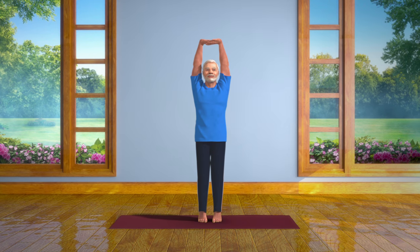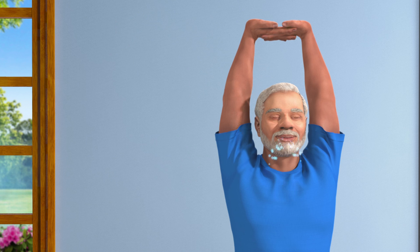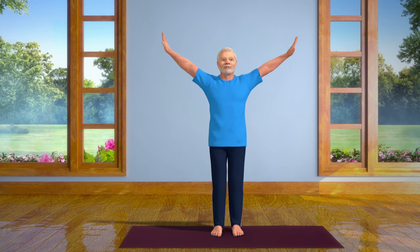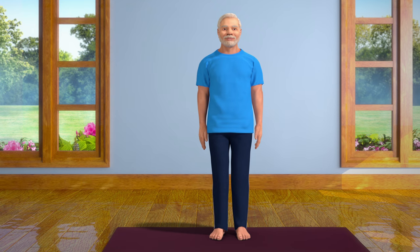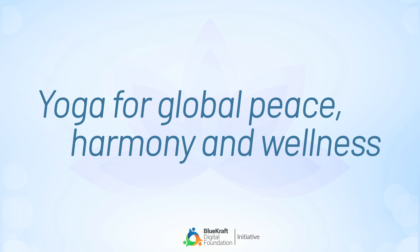After staying in this position for 10 to 15 seconds, slowly let your breath out and lower your heels back to the ground. Slowly release the interlock of the fingers, bring the arms down and come back to the standing position. Practicing this asana regularly brings stability to your body and mind.